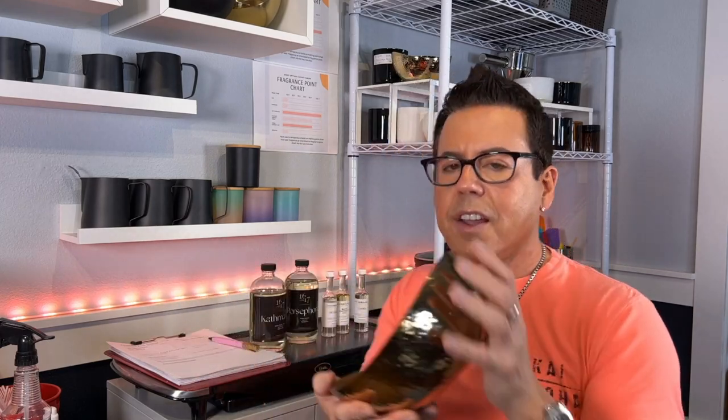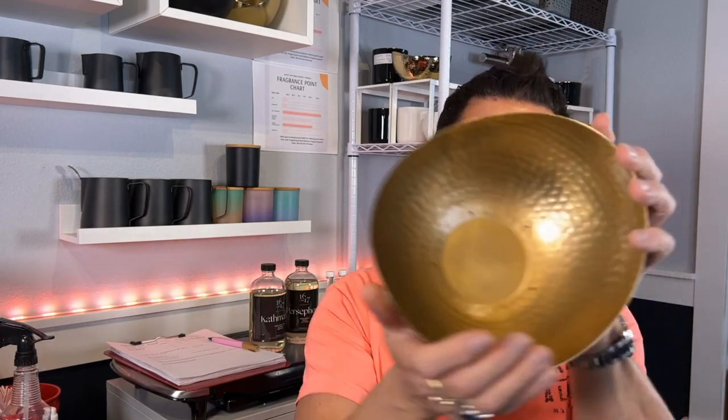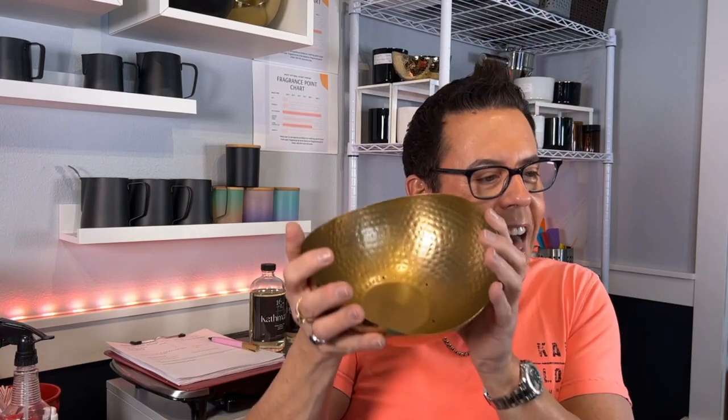What we're looking for is to make sure that you spread the wicks so they're not too close, because remember, there's a big surface of wax you have to burn. Try to get them about three inches apart so there will be enough heat to melt the whole bowl. Again, this is a test — I don't know if this is going to work out or not, and we're all doing this together.